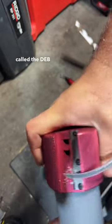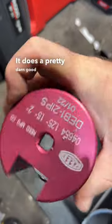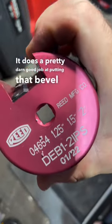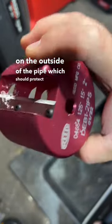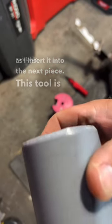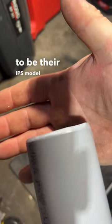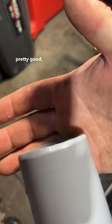I found this tool — it's called the DEB1, made by Reed Manufacturing. It does a pretty good job at putting that bevel on the outside of the pipe, which should protect the gasket as I insert it into the next piece. This tool is available in multiple sizes. This one happens to be their IPS model, up to two inch. Seems to work pretty good — I'm going to give it a shot.